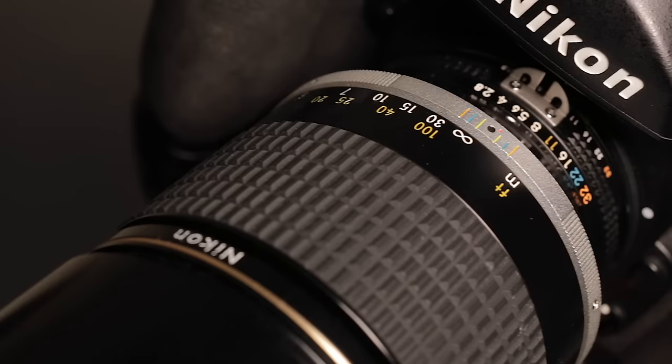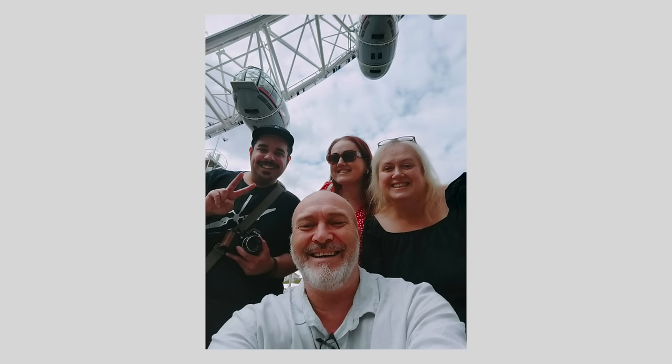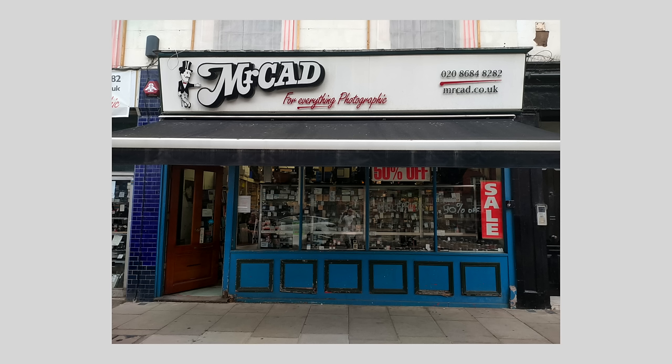Today I'm going to be shooting a telephoto lens. I've got the Nikon Nikkor 180mm f2.8 lens, which I got recently when I was up in London with a friend. We went and visited a shop called Mr Cad in Pimlico — this place was an absolute treasure trove of film photography delight. I'll show you a quick bit of Mr Cad.